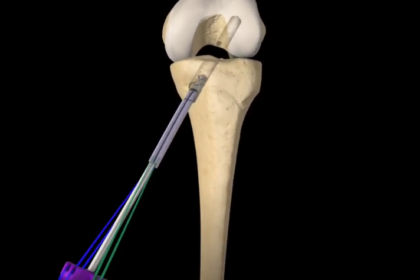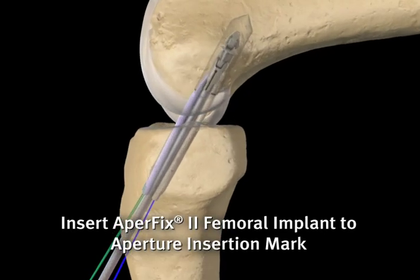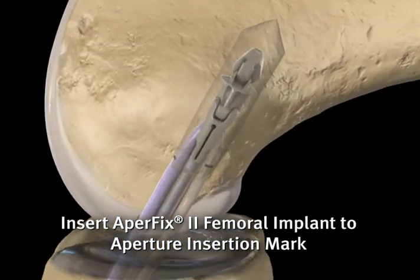Holding the inserter handle with the safety pin facing straight up, the implant is inserted through the tibial tunnel and into the femoral socket up to the graft marks.